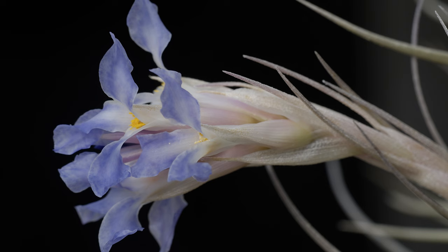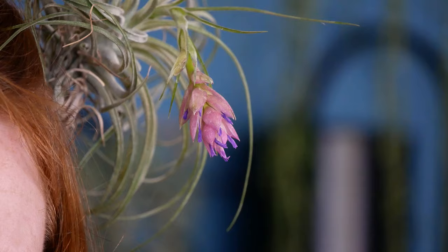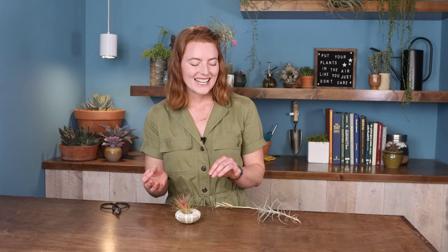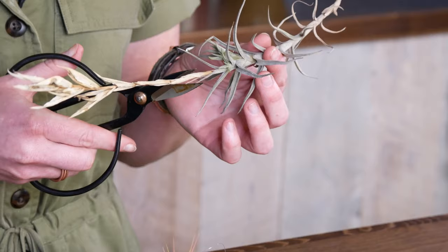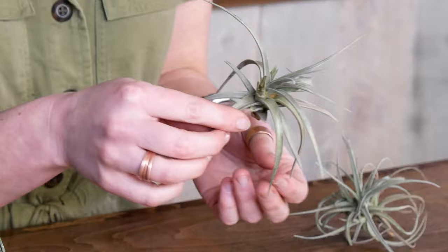Tillandsias have very showy blooms and are what's known as monocarpic, meaning they'll only flower once in their lifetime - though it usually takes years for that to happen. When they do flower, they can vary in size but tend to look really tropical, with multicolored blooms, and some are even fragrant. The flower will last for over a month, after which it'll dry out like this big old bloom stock here. At that point, you can simply snip it off without harming the mother plant.